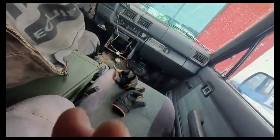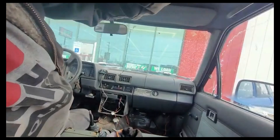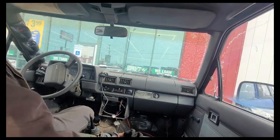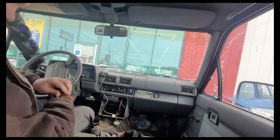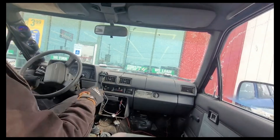You guys want to go for a ride? I got this mount secure now. This is my OM617 SWAT V8 Toyota Pickup with a 5-speed and 430 gears.